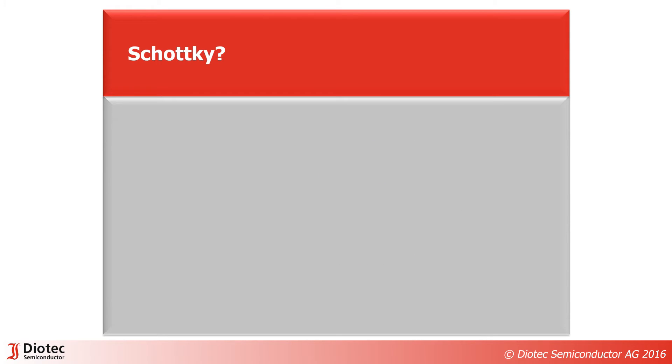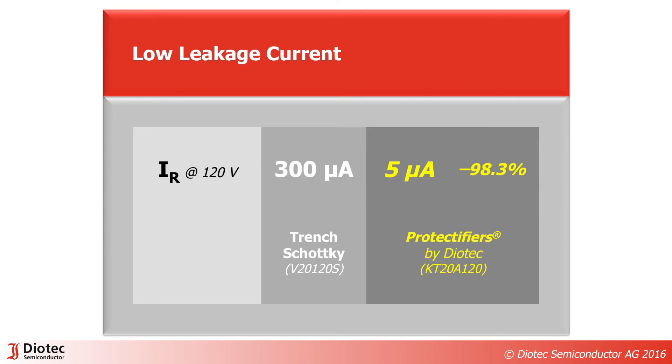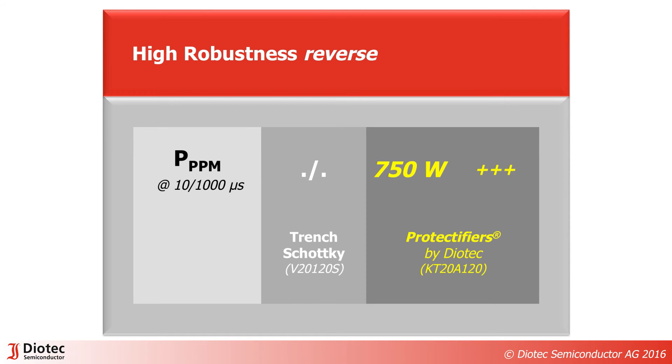When design engineers look for freewheeling diodes, they usually think about Schottky diodes. The better choice are Protectifiers by DIOTech. They offer more than 12% reduction in forward voltage. Leakage current is more than 98% lower than for a Schottky, and the forward surge current rating is almost double. These parts also provide a reverse peak pulse power capability.